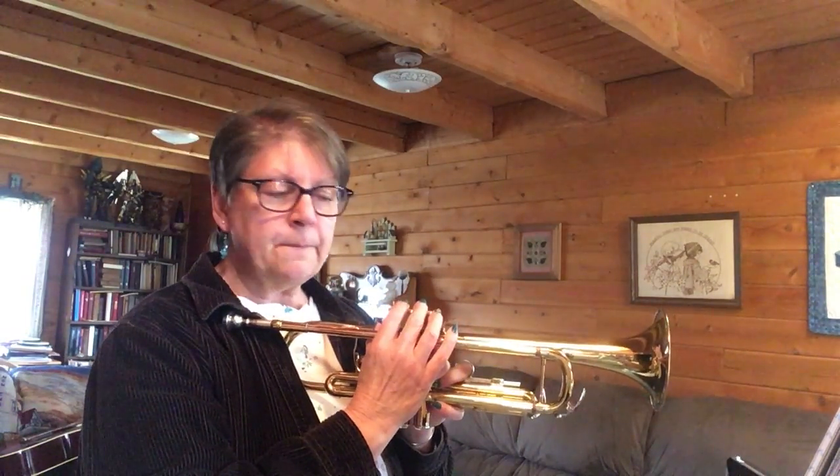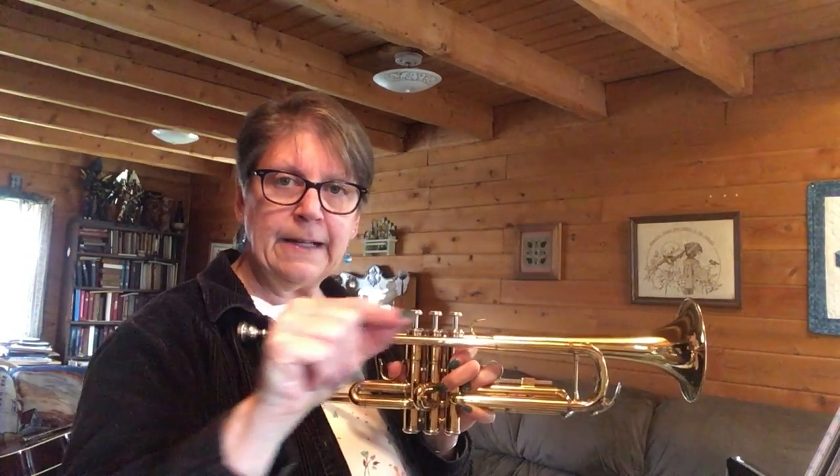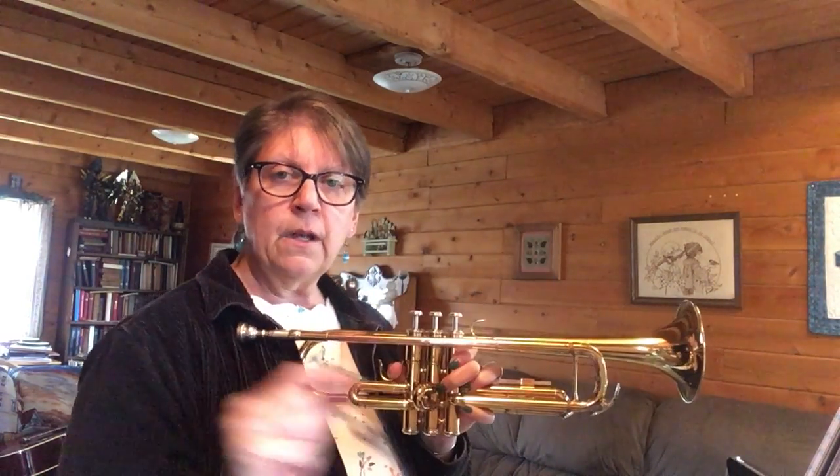It's called a tie. In this case, it's an F half note worth two beats, tied — that curved line is called a tie — to an F quarter note, which is worth one beat. So when you tie them together, two plus one, obviously you get three. And so you're holding that note for three beats.